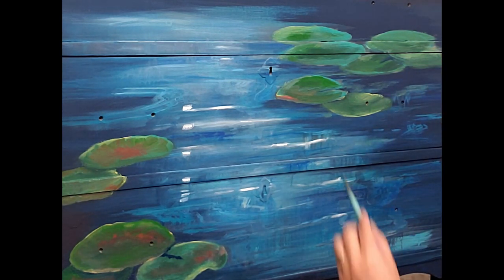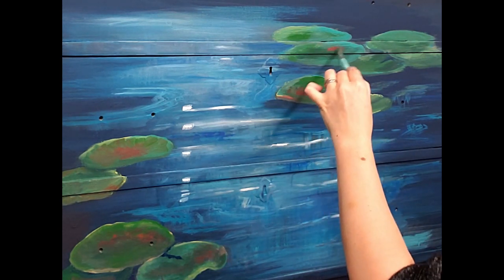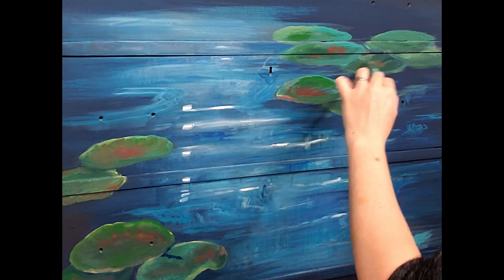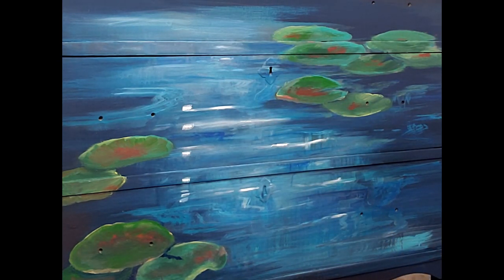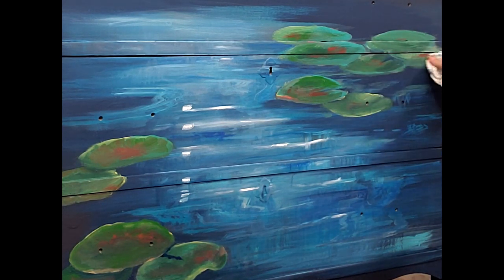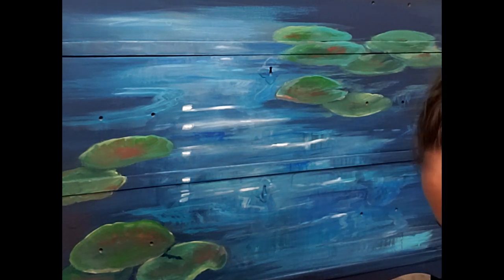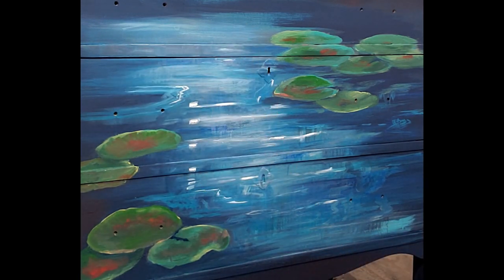I'm adding in some plum crazy in here as well - honky tonk red and a little bit of plum crazy too, is what I ended up doing. Plum crazy is a purpley pink. I'm still working on those highlights and the whole piece is slowly taking shape now.